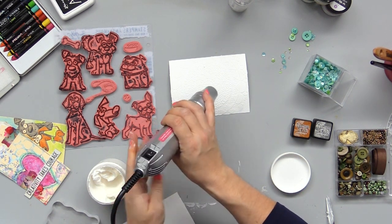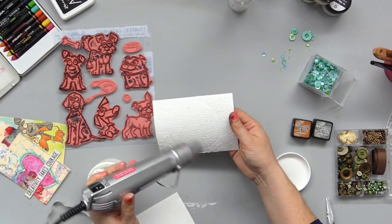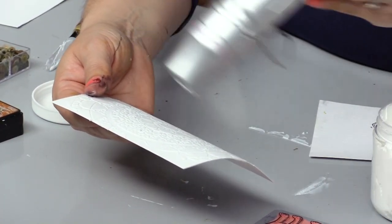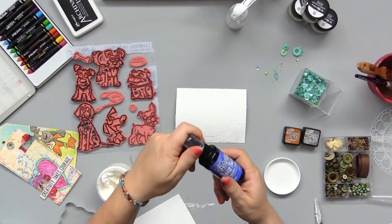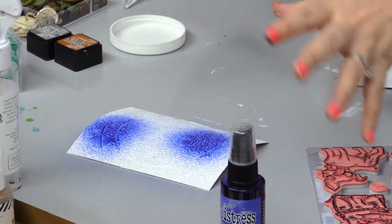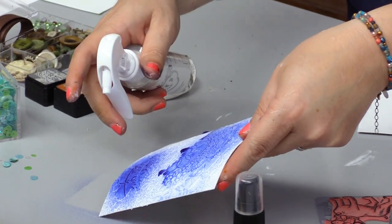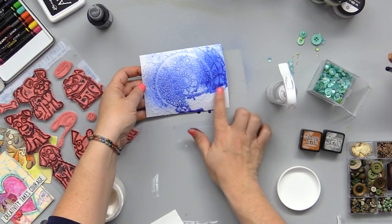I'm going to heat set this just a little bit because I've found that it really helps with the color mediums and with making sure the paste stays lovely. And then once it's set a bit, I'm going to get out some spray colors and go with some dark blue here. And remember, if there's overspray, I'm going to get some water and add a little bit — you can see it interact and mingle. So that's just one color, one spray.